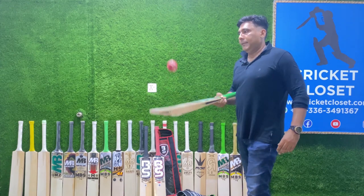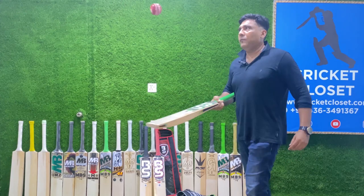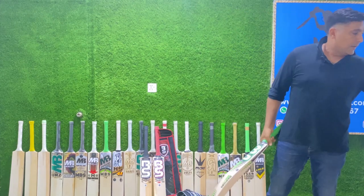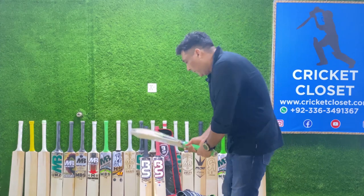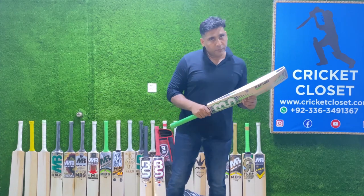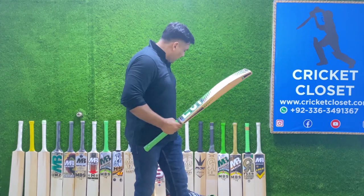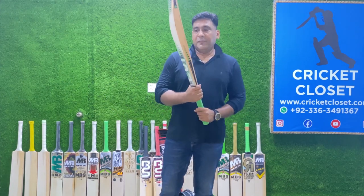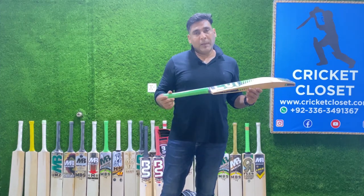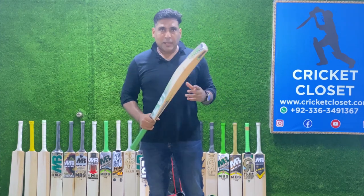All three bats — the Rapid 40, Rapid 50, and Rapid 60 — share one thing in common: the rebound of the willow is nice and they are all very light. So if you are looking for cost-effectiveness this summer, a budget-friendly bat, or just another bat for your kit bag, this budget-friendly series is for you. I hope you liked the video — please subscribe to our channel, hit the bell icon, and click the link below to get the product. Thank you!